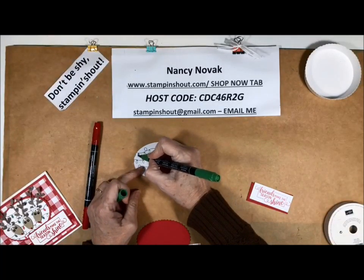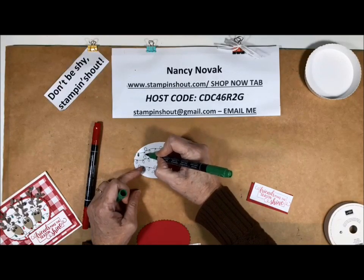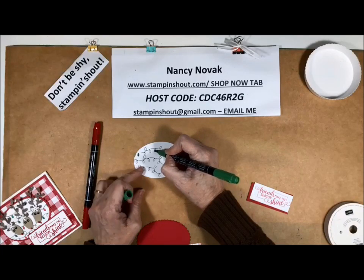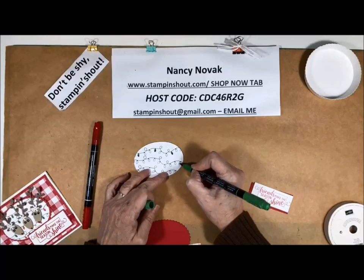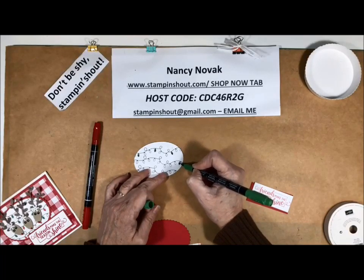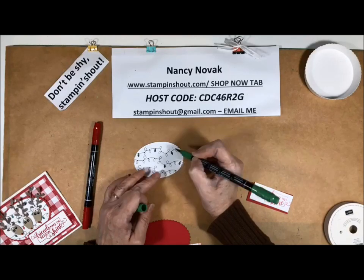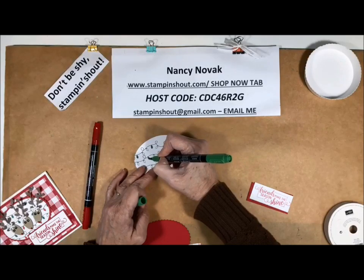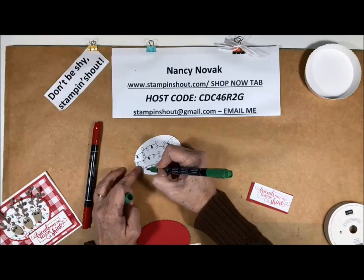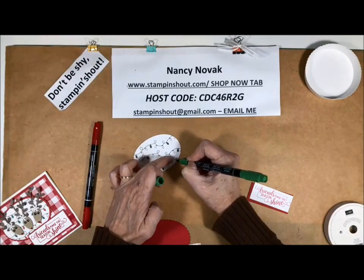I did every third one — I left one white, then one red, then one white. So I'm going to color these in. You could use your watercolor pencils, your markers, an aquapen, whatever you like — but these blends are very easy to use, so that's what I'm using today.